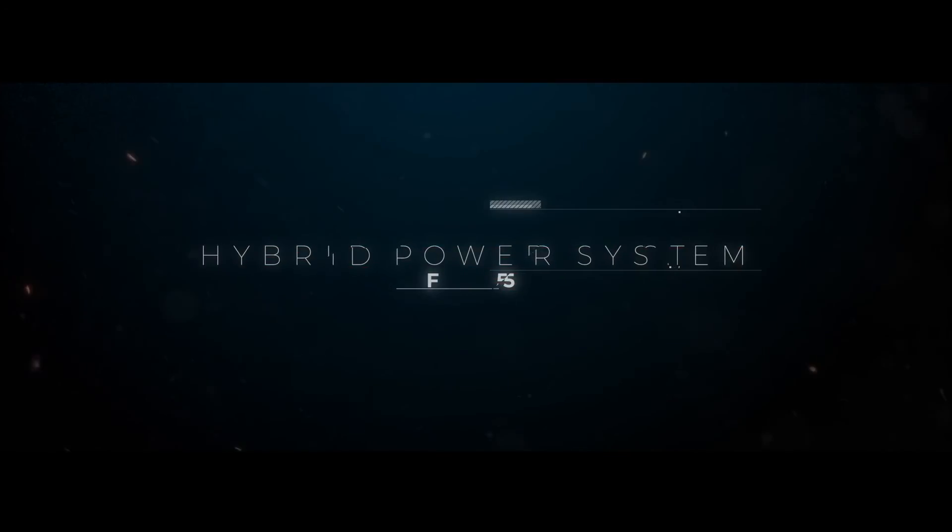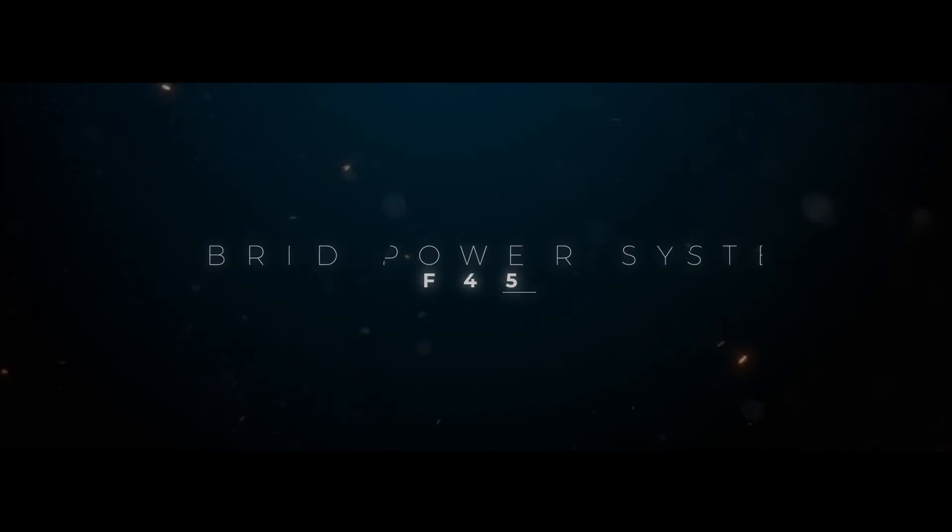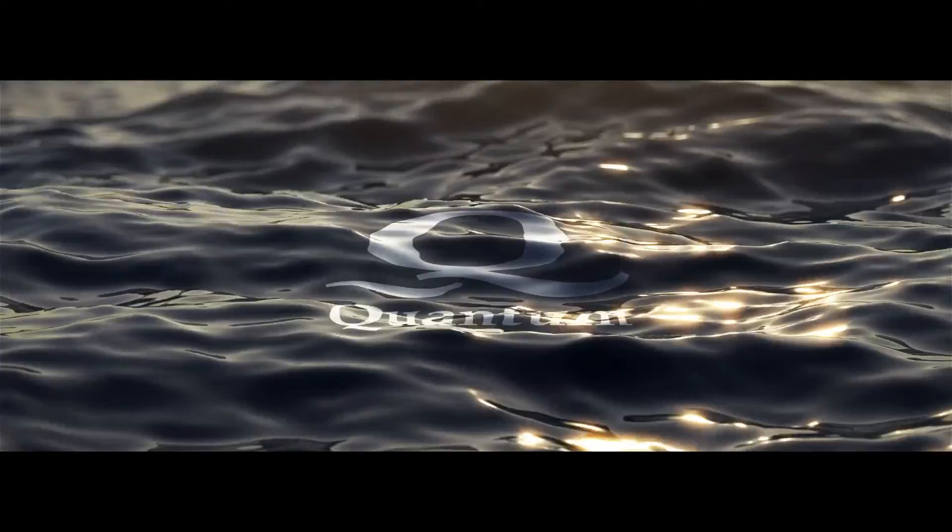It's a changer for everything. The F45 is the future for Quantum. The unit here behind us will be installed on a retrofit later this month. This marks the beginning of a new generation of stabilizer technology.